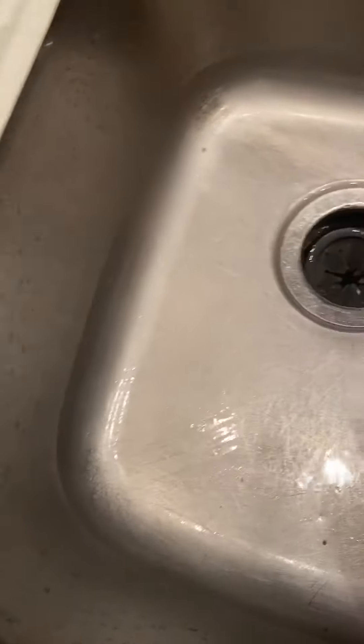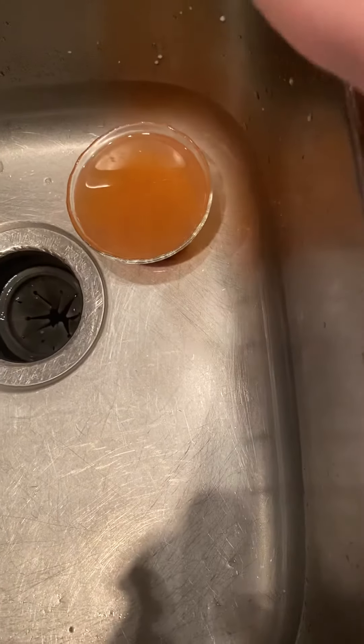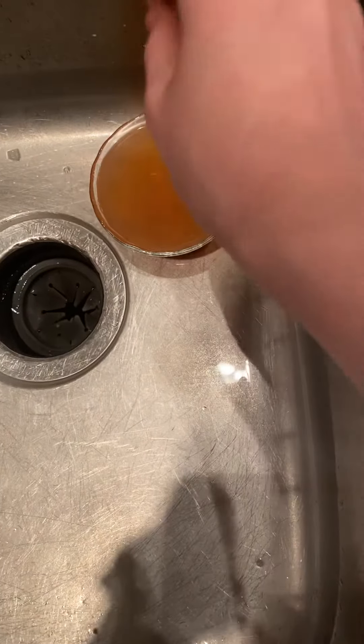I'll do a how-to put a clean egg in the garbage disposal video. Anywho, there's a piece of eggshell here. But anyway, that's going to do it for this video. More eggshell. Quarantine be like, just dummy. I hope you guys enjoyed. I'll see you in the next video.